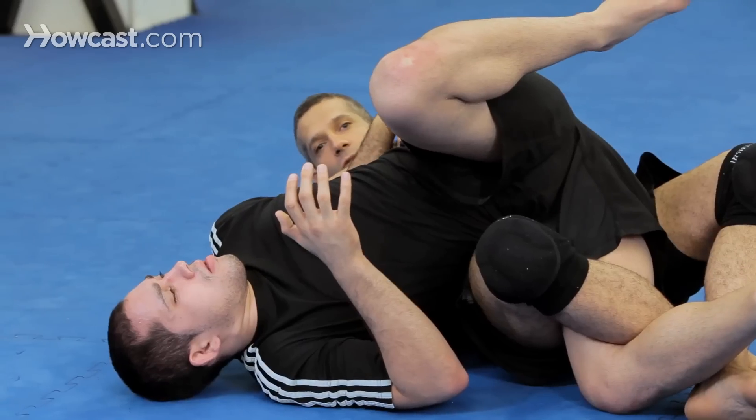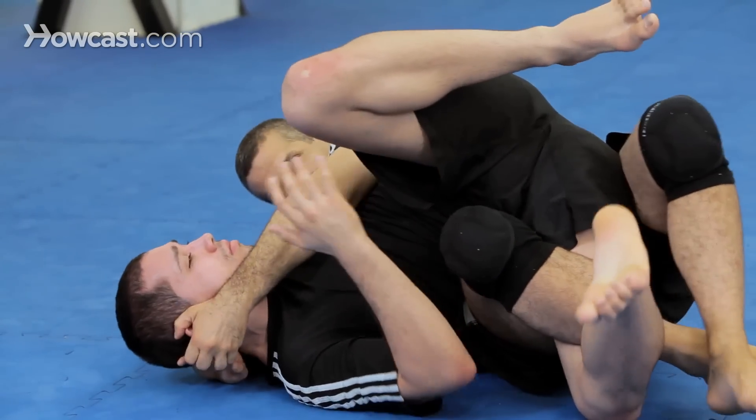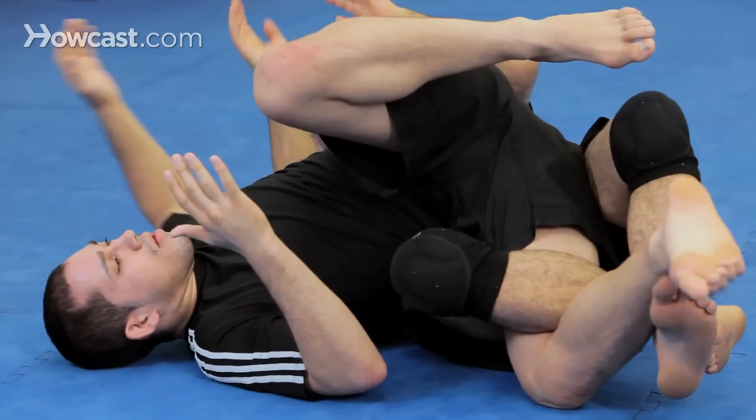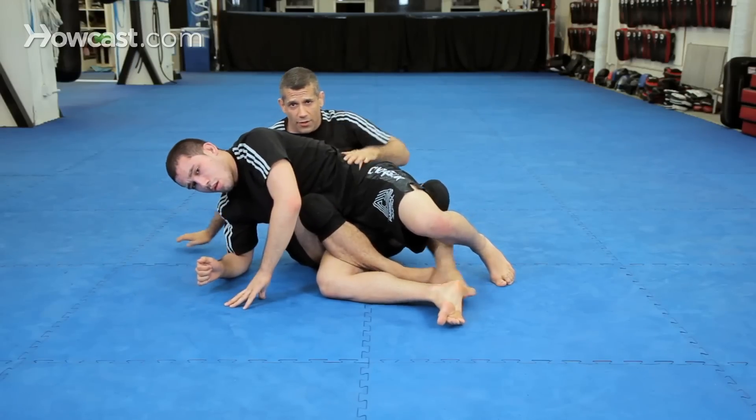Now I hold it like a base — this grip tight — and I bring it around my head and I do this control. Lock down here, finish him right there. Now this is a neck crank, so be very careful when you do it.